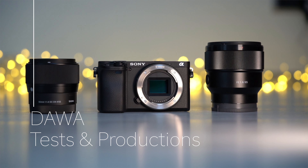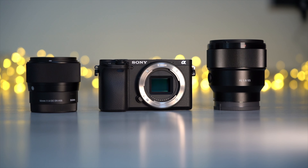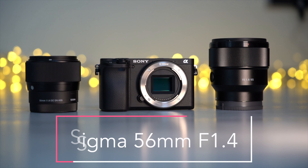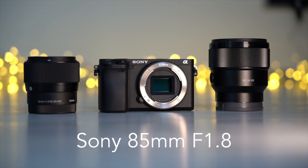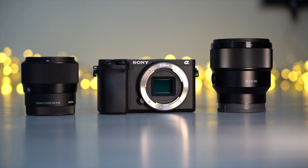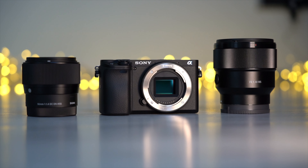Hello everyone and welcome to my channel. If you are planning to go into portrait shooting with a Sony APS-C camera, the Sigma 56mm f1.4 and the Sony 85mm f1.8 are still two popular lenses for it. In today's video we will be comparing these two lenses and we will find out which lens is a better option for you.